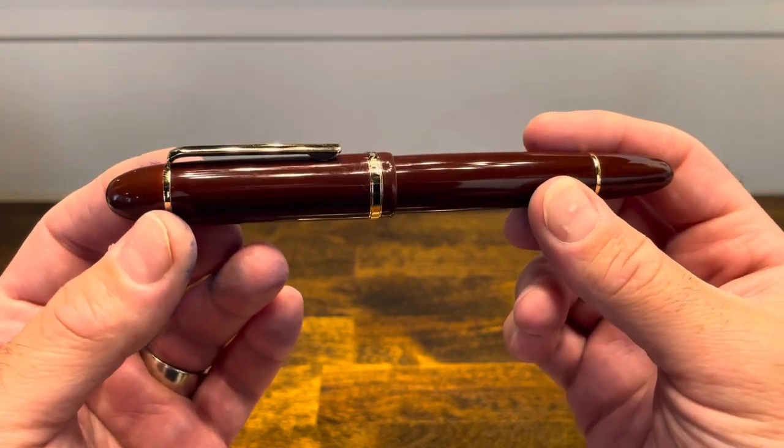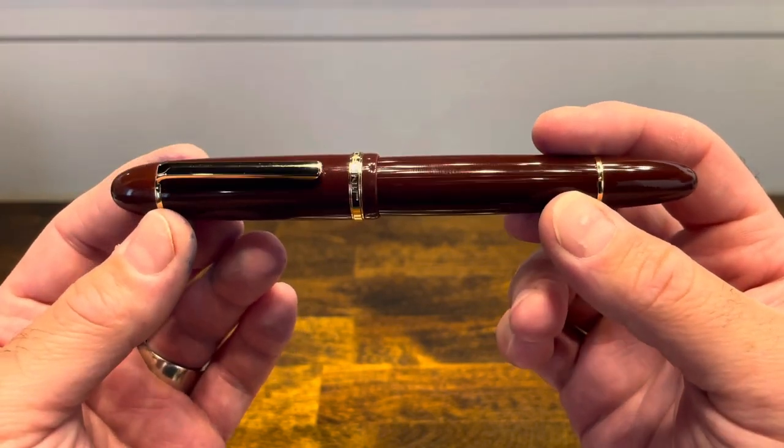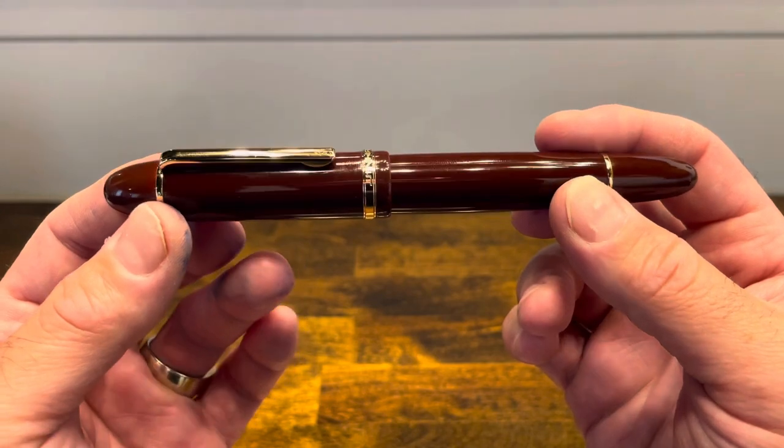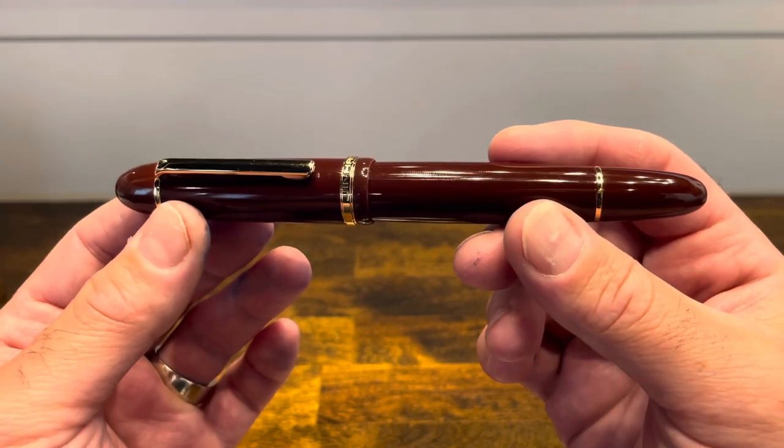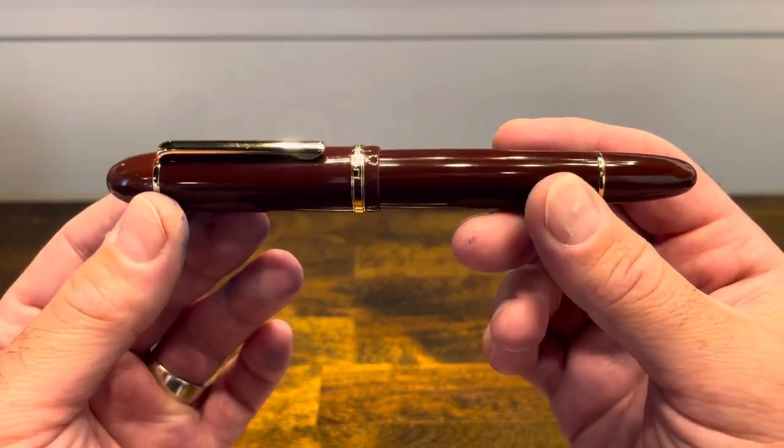The Jinhao X159 is a large cigar-shaped fountain pen, fairly reminiscent of the $1,000 US dollar Mont Blanc 149. However, this pen won't cost you anywhere near that amount — they usually go for around $10 US dollars.